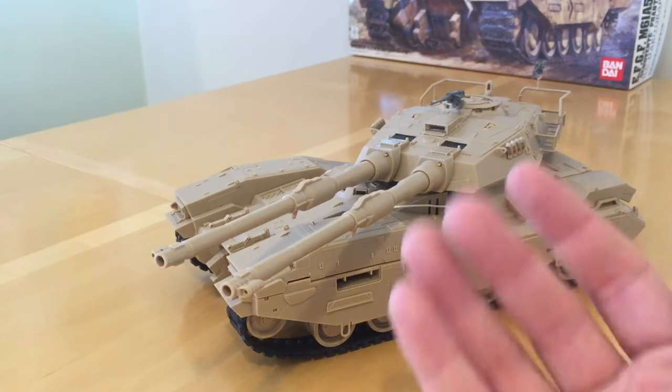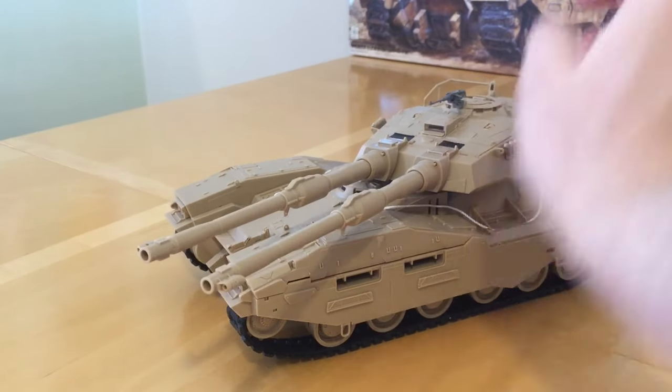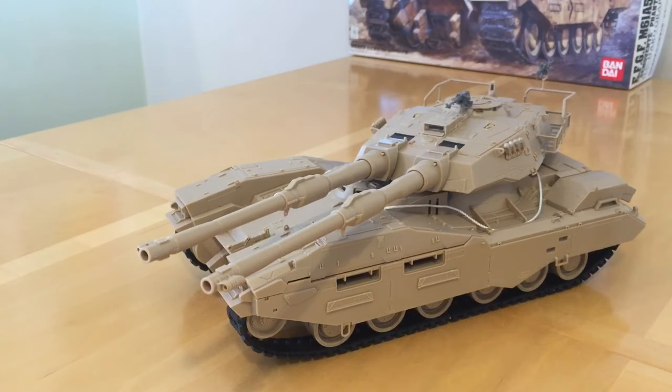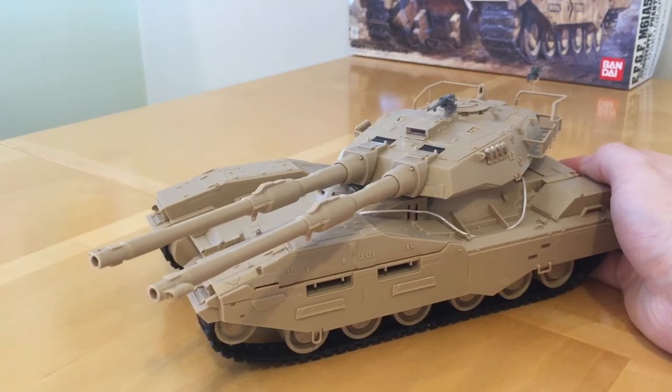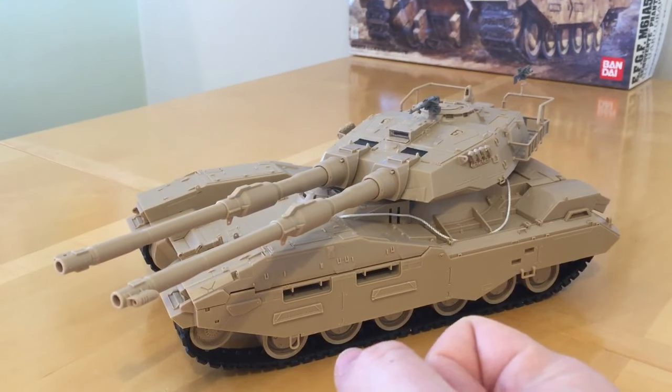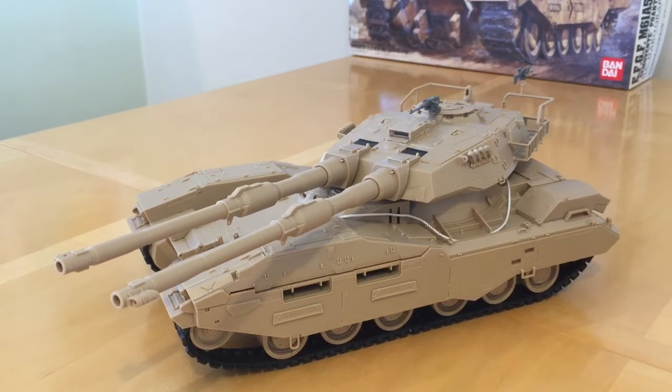Looking at it with the nylon cord, the rubber parts, the etched metal, and the special plastic machine guns, it certainly strikes me as being a premium product. Although I don't know the history of the kit, this strikes me as being a bit of a special edition model, which actually makes a bit more sense of the high price — having built it now and seeing the quality of the whole thing.